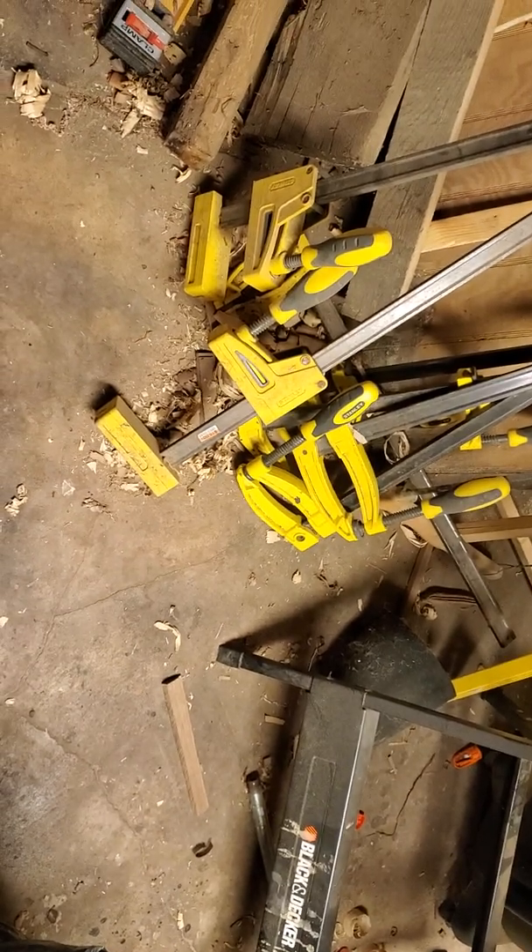So we're going to stick to clamps for work holding. I might use my vise — this is a leg vise — but most likely you'll get a bench vise like that one, which I plan on installing on this bench. Over here I have various clamps: F-clamps and parallel bar clamps.